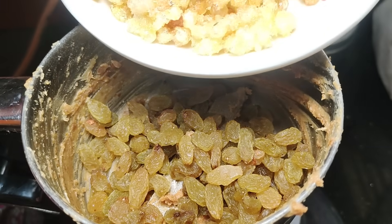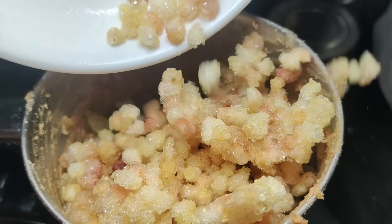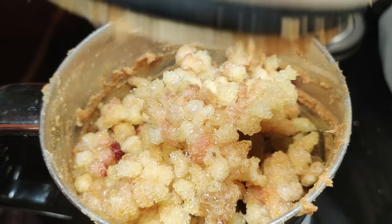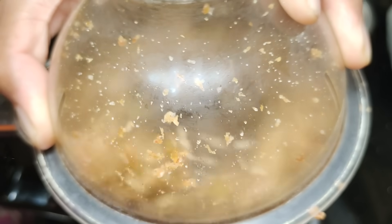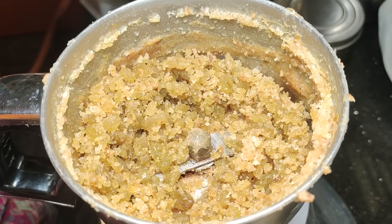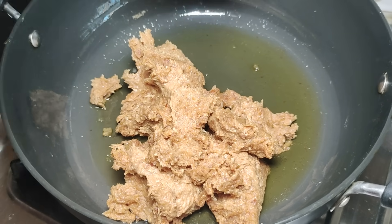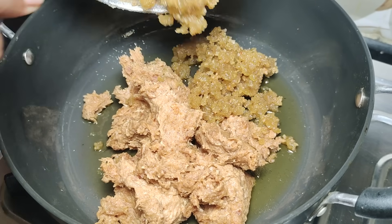I will cook it properly or remove it already. We are using the brush to cut the paper and cut a bit off. If you are using the brush, you will use it to cut the paper.